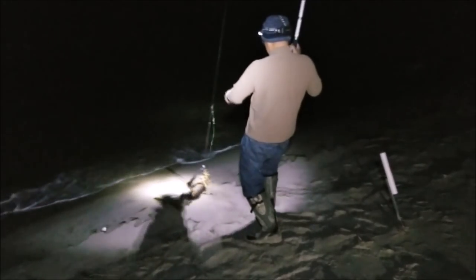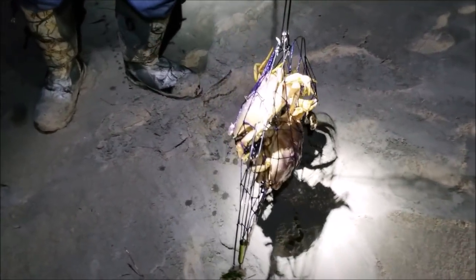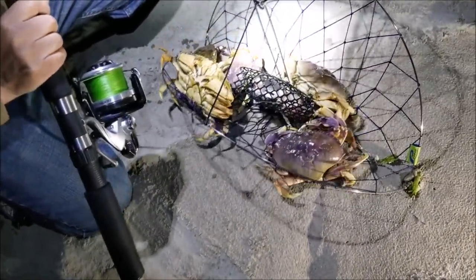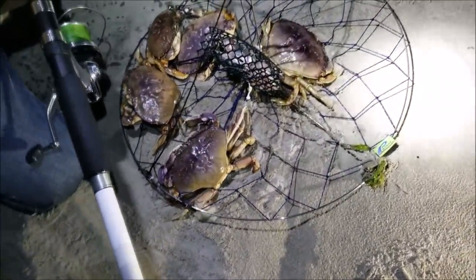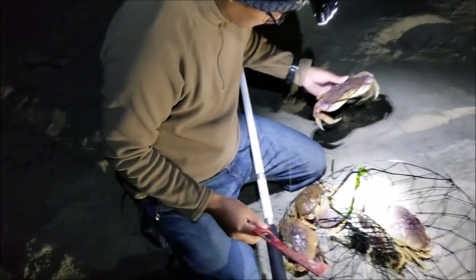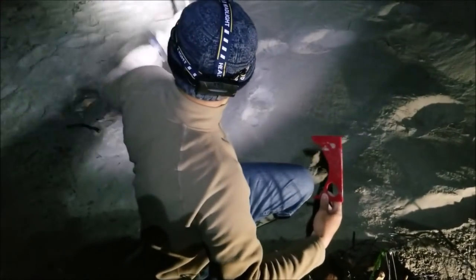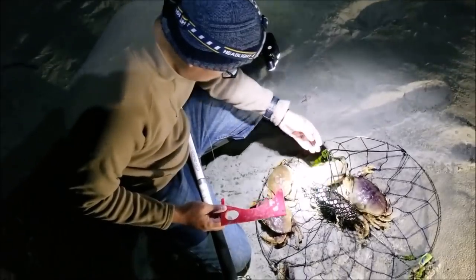Oh, what a haul — look at this haul, folks! Female though, again. One male — oh that's better than before! But the male is small. That's how it is — five crabs that time. Let's release them.